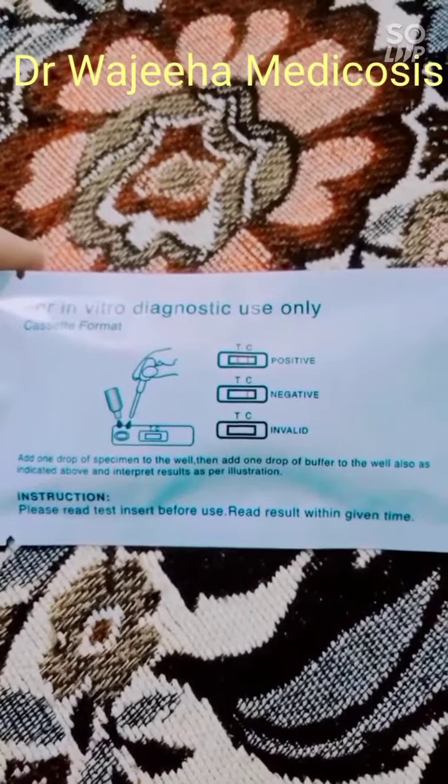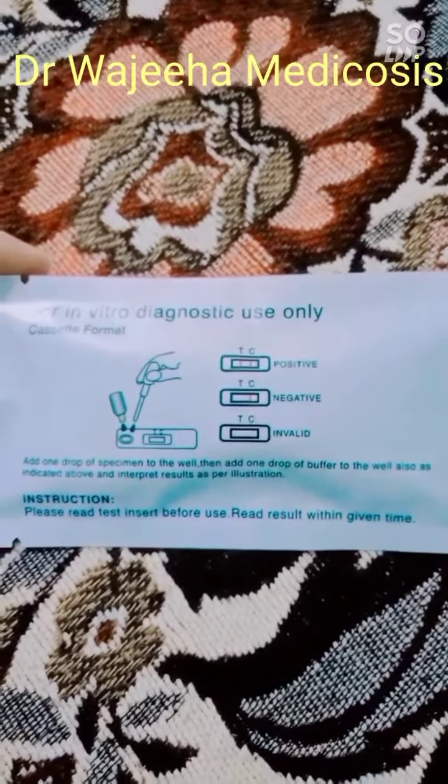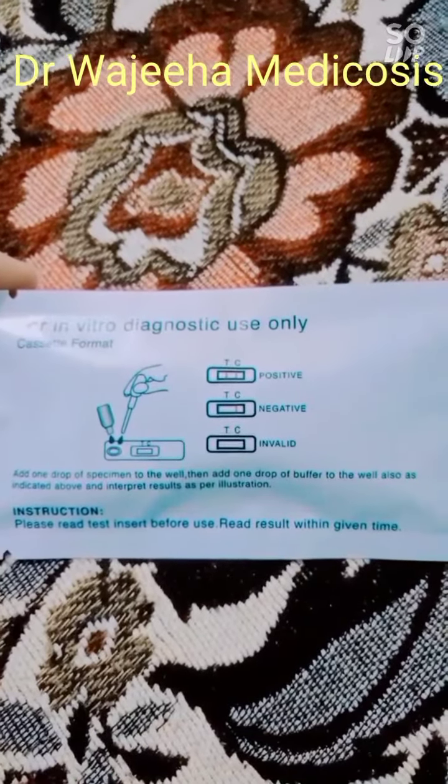First of all, we have to take a drop of serum — we have to take a drop of the specimen, which is our serum. We have to take a drop of serum and we have to take a drop of buffer. We have to take a drop into the well.